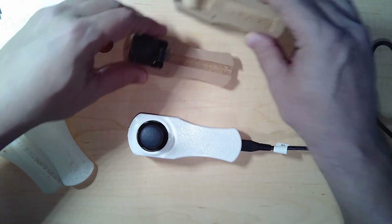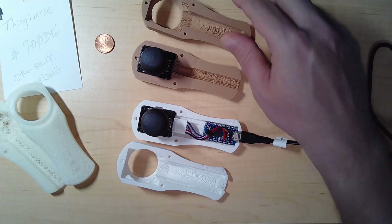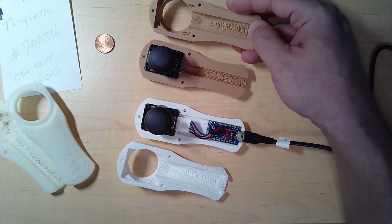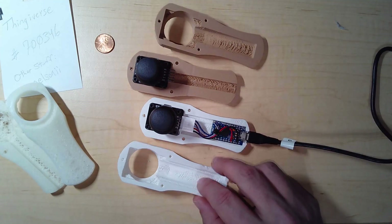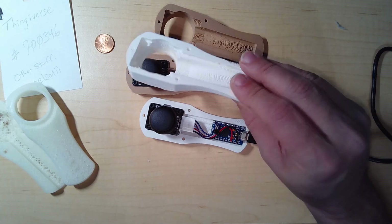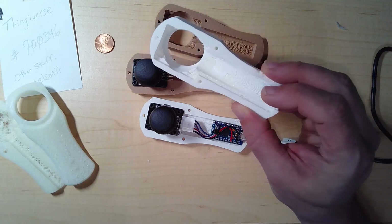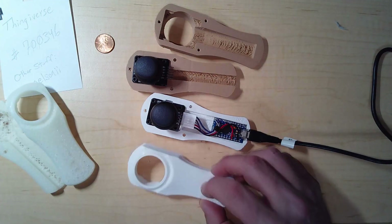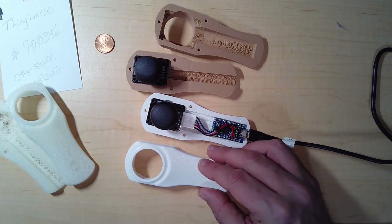If you're going to print this — and I will be posting my updated model for those who don't want to do it themselves — in theory this can be printed without any support by printing it flat side down. Depending on your filament you might be okay, though you can see a little roughness. Since I opened up this space quite wide, I really needed more support, so I printed it with supports. There's quite a bit of support material, so adjust your slicer to not waste too much.